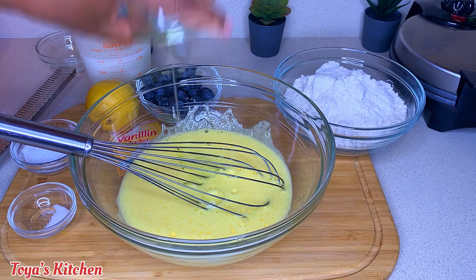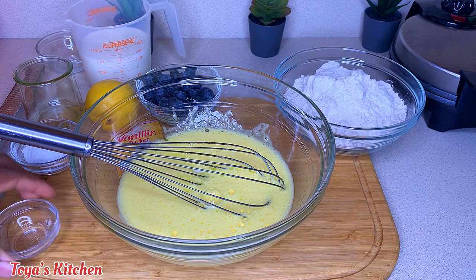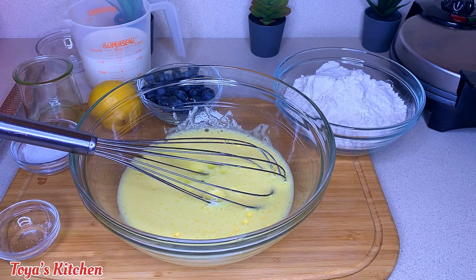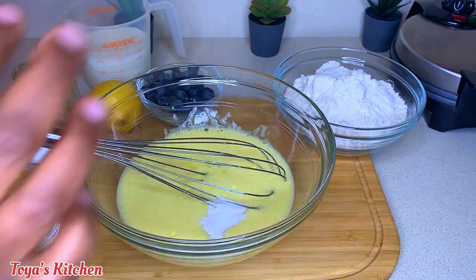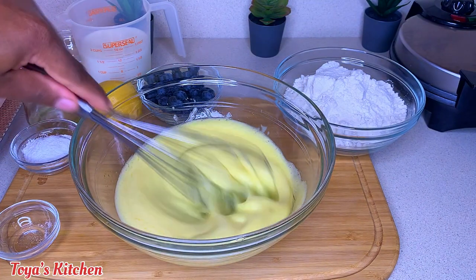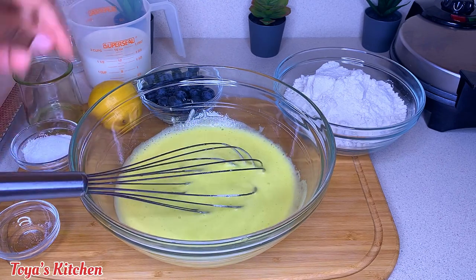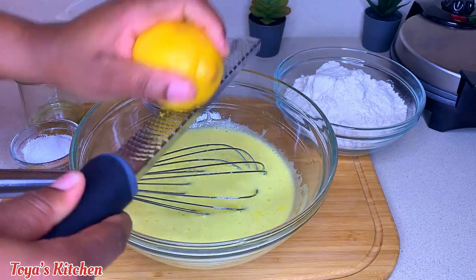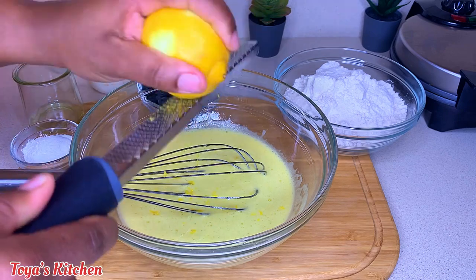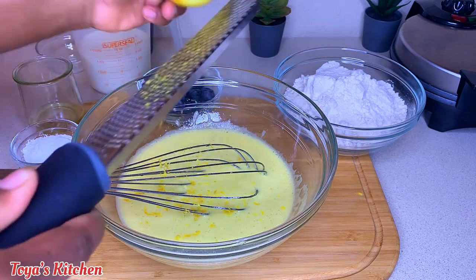Now I'm gonna go ahead and add my oil, my salt. I will list everything that I'm using down in the description box so you can check it out. As I mentioned, if you don't have vanilla sugar, vanilla flavoring is just fine. Now I'm gonna go ahead and zest my lemon in — you could add as much or as little lemon zest as you like. I like to add about a quarter teaspoon.